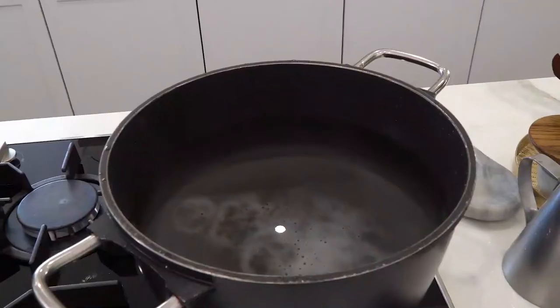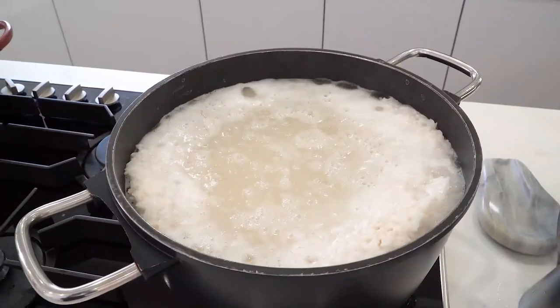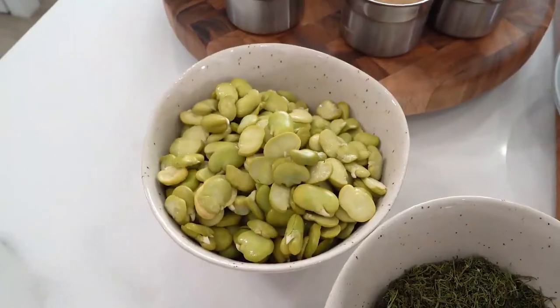While my lamb is cooking away, I'm going to start preparing my broad bean and dill rice, which we call in Farsi Baghali Polo. Baghali means broad beans and polo is basically the rice. Once the water comes to a boil I'll add the soaked and drained rice, then drain it and we're ready to assemble. For the rice I've got some dried dill and some broad beans — you can either use frozen broad beans which you peel the skin off, or these dried broad beans which I just soaked overnight so that they're ready to use.